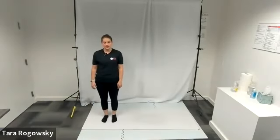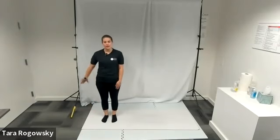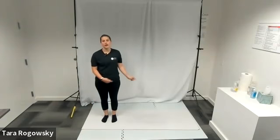Hello, this is Tara with Northwest Association for Blind Athletes, and this is how to do the step cross jump dance move. First, you're going to stand in a space where you can travel side to side or laterally. I'm starting on the right side of my space, and I'm going to be traveling to the left.